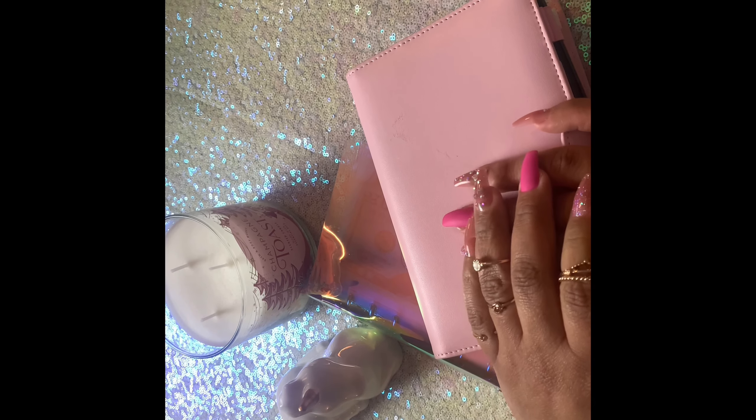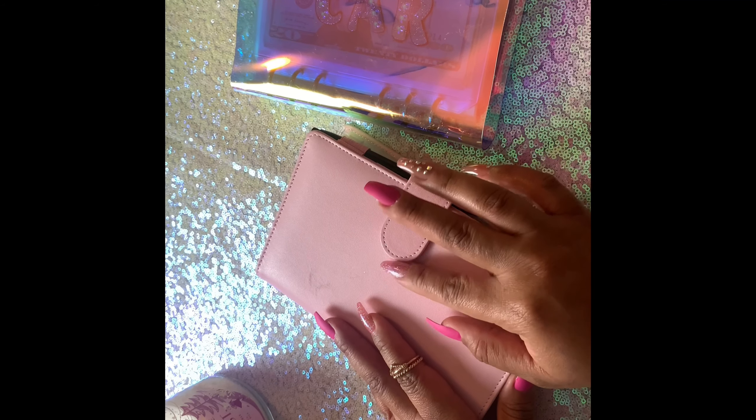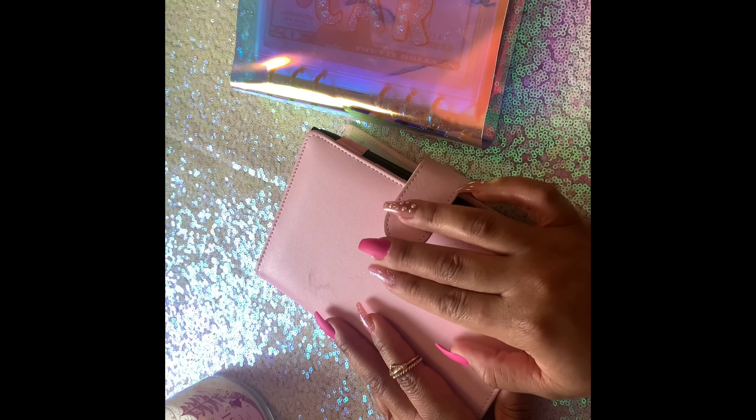Hey loves, welcome to my channel Simply G Budgets, thanks for tuning in. This is my first cash envelope video. I've been obsessed with stuffing envelopes lately and watching videos on YouTube. Shoutout to Pink Budgets, Budget Treasure, and All Dolled Up by Sanab — they are my go-to's for cash stuffing videos. I wanted to come on here and do my own cash envelope videos because I've been stuffing envelopes for the past two months.